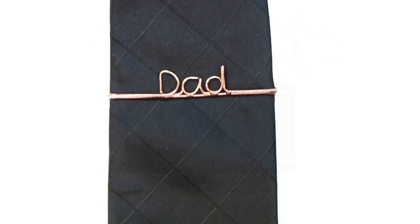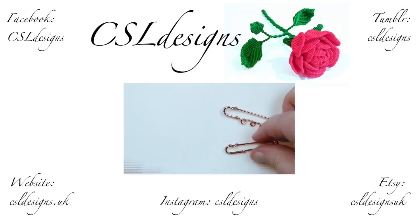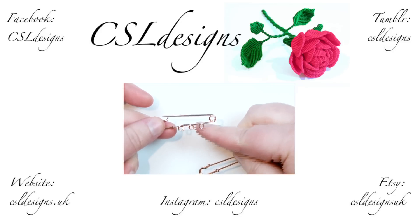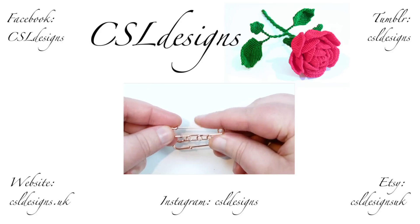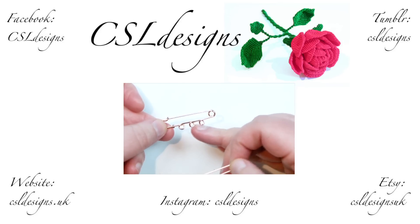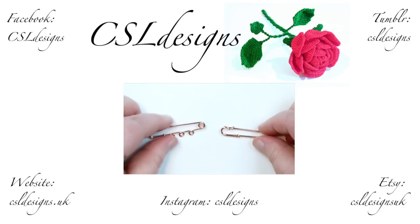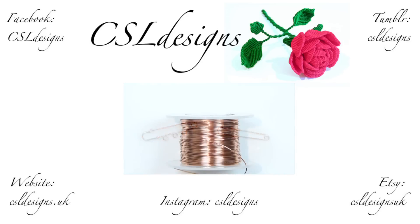Hello there everyone. In today's tutorial I want to show you how you can make your own kilt pin. They can look like this — I've got two versions here: one where I made some loops on it that you can use to attach things to it, and one without. You can really make it however you want to, depending on the project you need it for, and it will be quite a nice piece of jewellery by itself. So if you want to learn how to make this kilt pin, then keep watching.